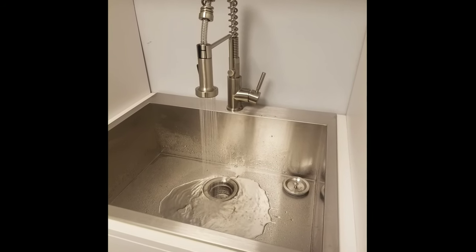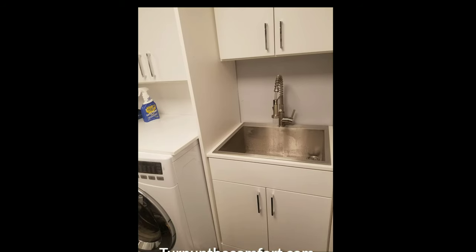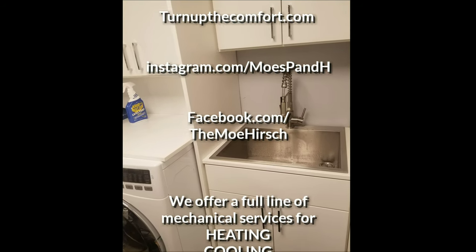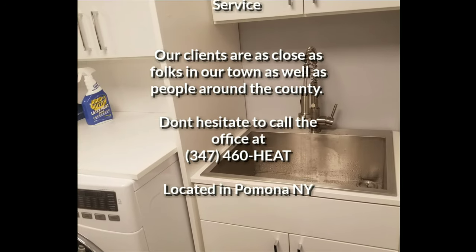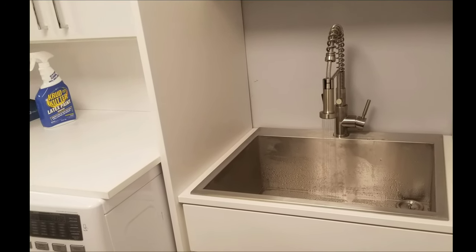Now that everything is installed, due to the quarter inch lip on this faucet, when it gets tightened down, due to the fact that there's a wood deck under there, it doesn't bend the stainless steel. That is why people choose Moe from Moe's P&H. Don't forget to visit TurnUpTheComfort.com. Thank you.